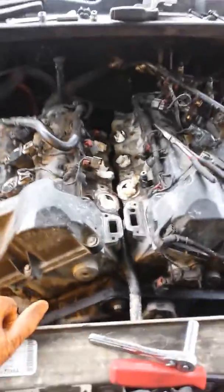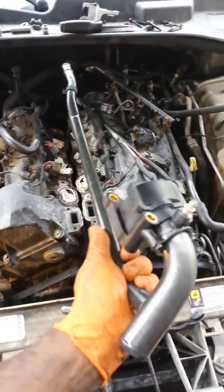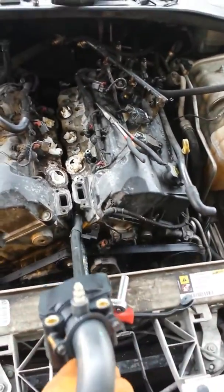Hey guys, this is a 2009 Chrysler 300 with the 2.7. What we're doing is we're changing out the whole entire upper outlet that goes through there.